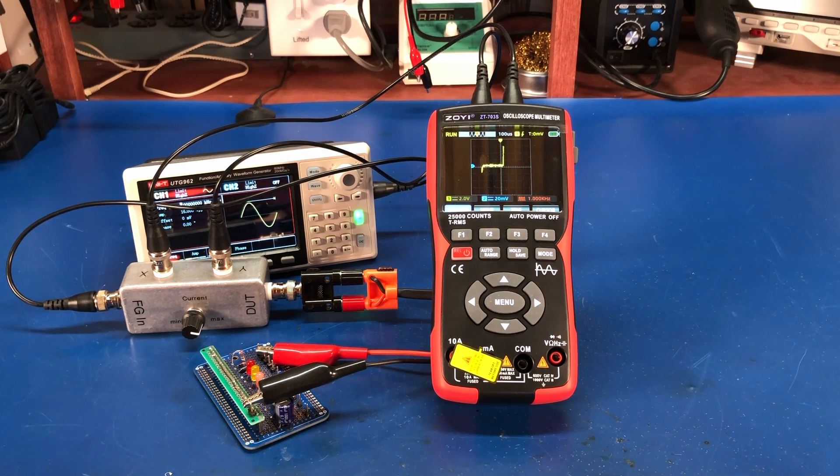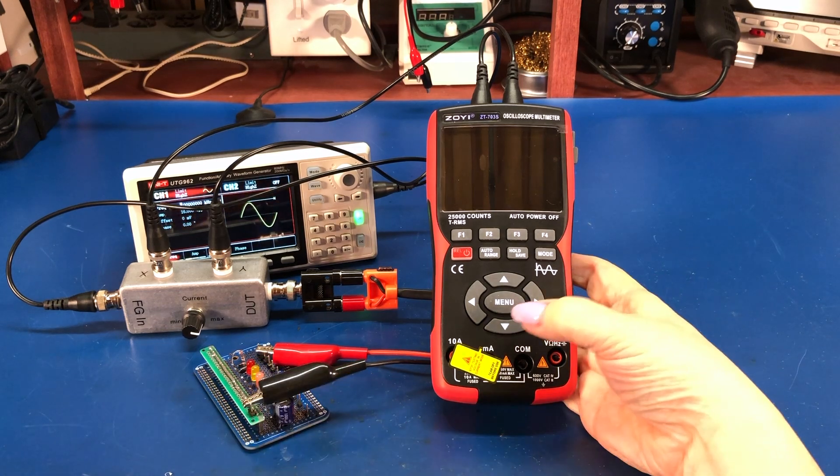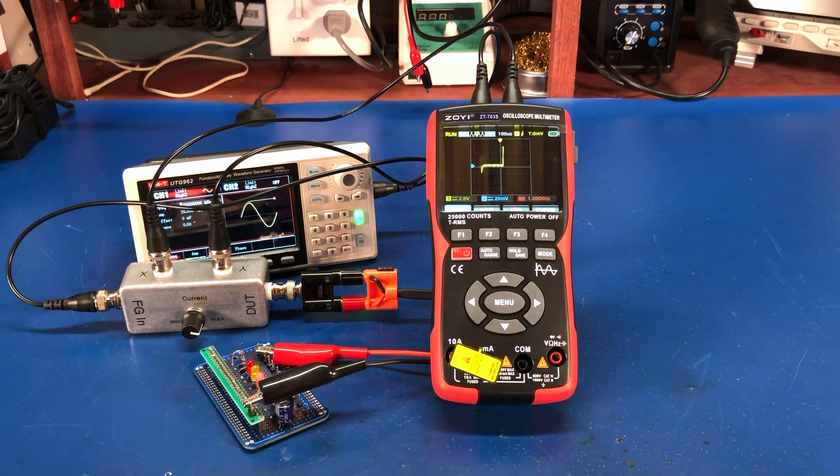I thought rather than do what other people have done, I'd just do a quick video and show a small curve tracing setup. If you want to do component testing and you don't have a lot of space, you can use this little handheld oscilloscope meter with a small function generator and the adapter I did in a previous video, and you could do some component curve tracing.